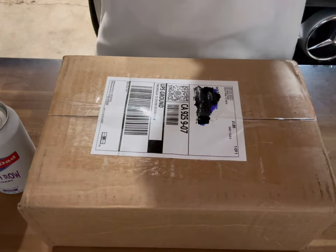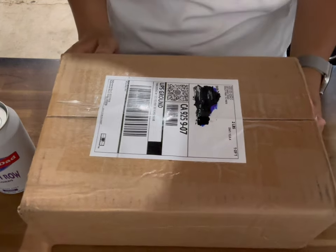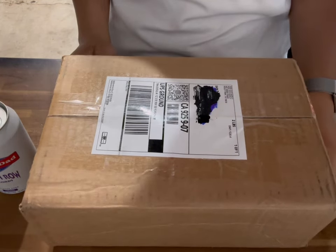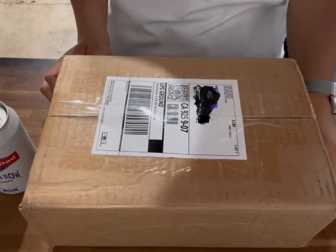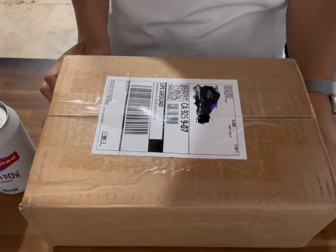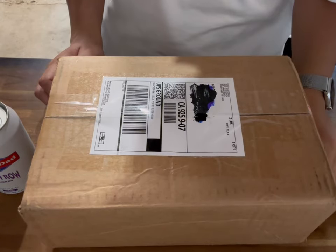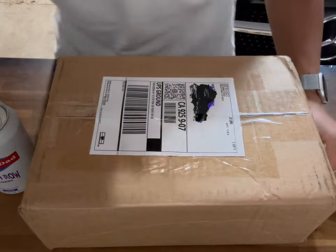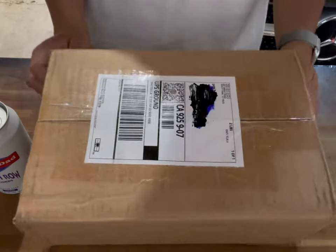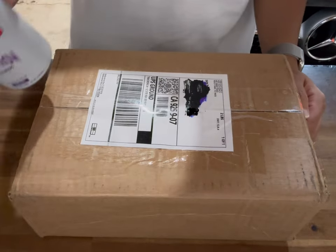I could have gone a few ways with this — I could have gotten the black and white Ride Out Supply seat, or the black and red one. This is the all-black one, but I think the black and white one would have been pretty good. I didn't think about that until I already purchased the seat.